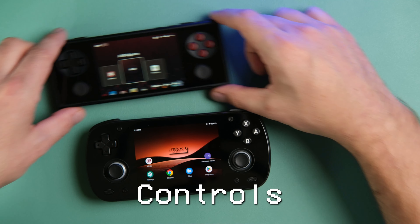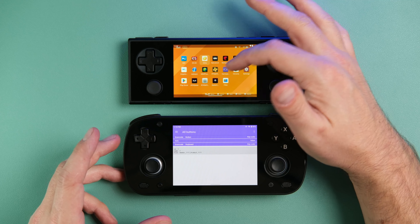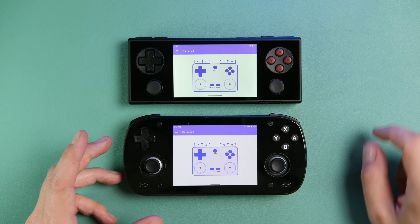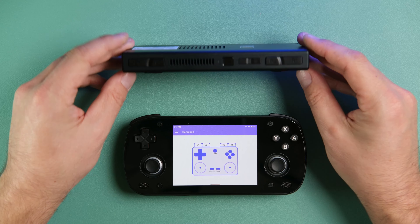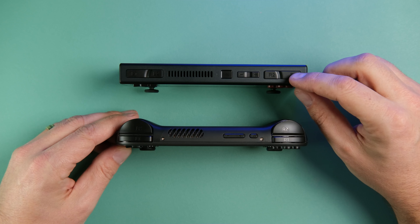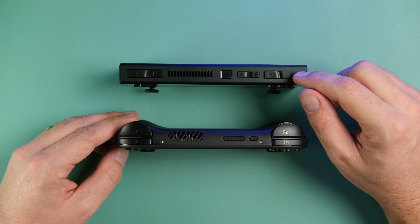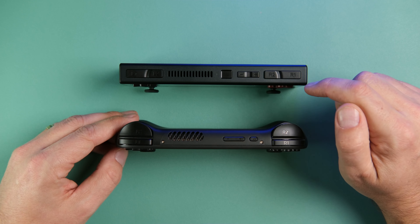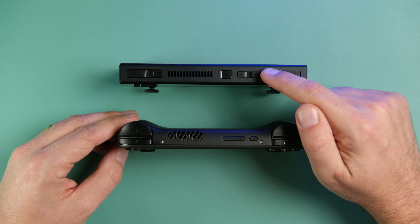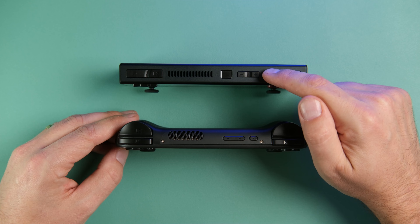Let's jump over to controls. I'll bring up the gamepad testers for a visual representation. Starting at the top with the bumpers — on the Pocket Micro, the bumpers are flat up top, they're a nice feeling button, not loud at all, with a really satisfying click. I give AYANEO the nod in terms of button feeling there.